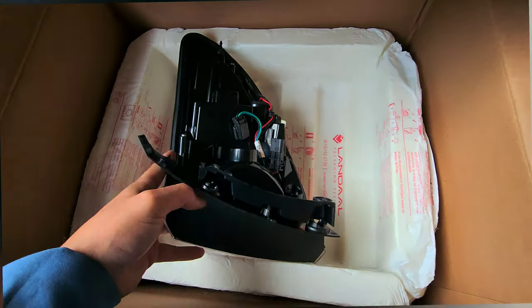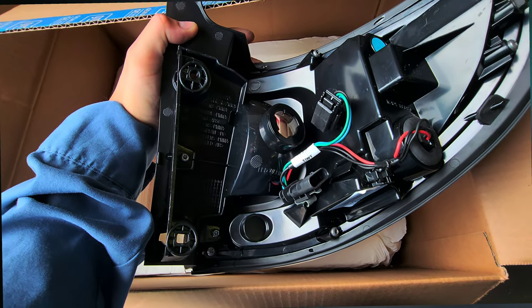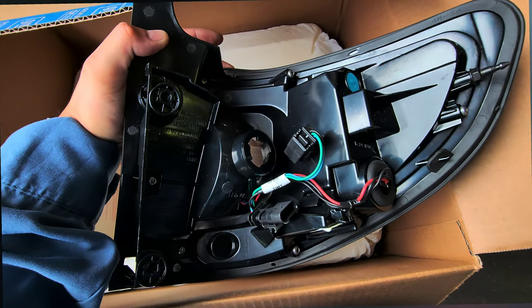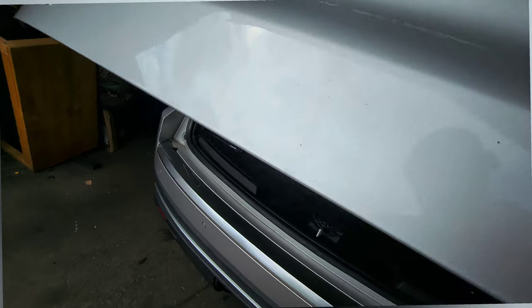Usually this thing has like a resistor or something. I'll show you the other one so you'll see what I'm talking about. Let me open this baby up.